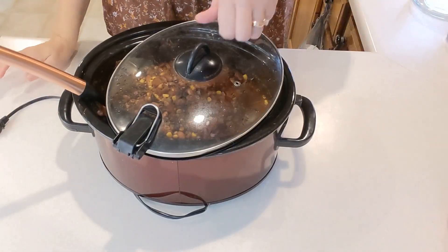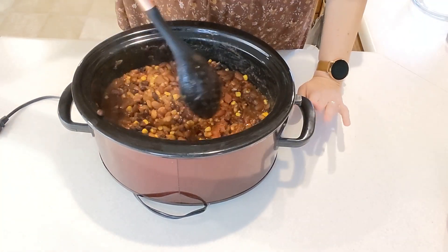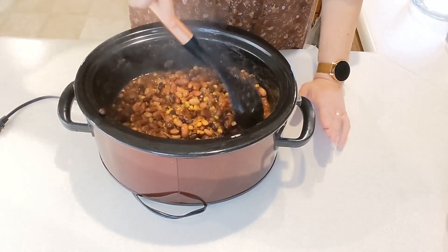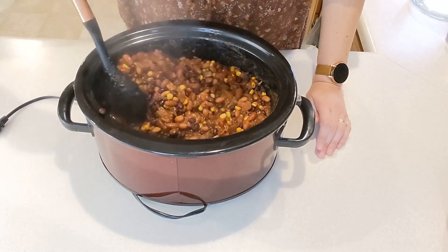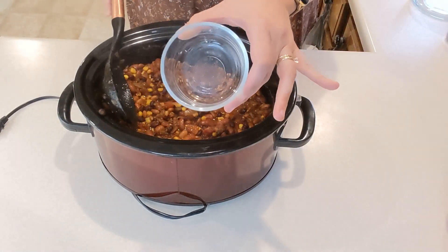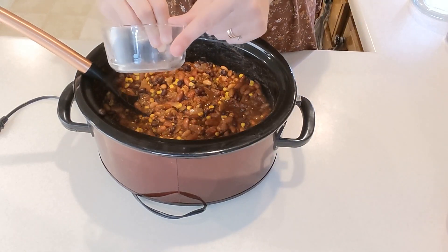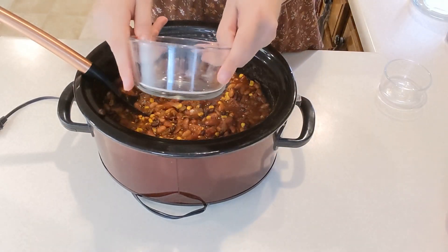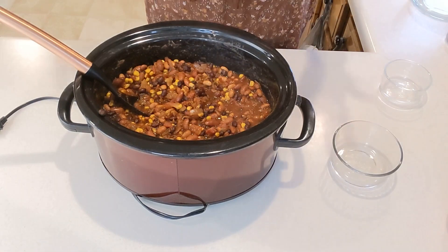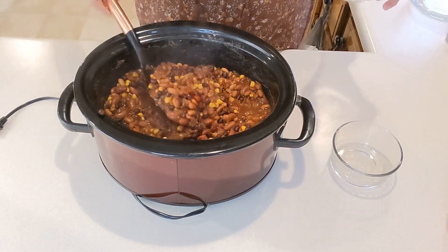Who's ready for some chili? This smells so good! It's a little juicier than I've ever had it turn out before, but still not as soupy as some chilies. I'm going to be super careful since it's really hot and put it into my glass containers. I'm using smaller containers for the days I want to make nachos or put it on a tortilla, and a good size for a single serve — maybe with a salad or some fruit on the side.